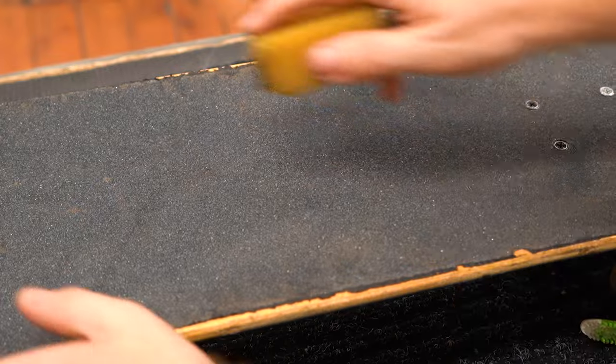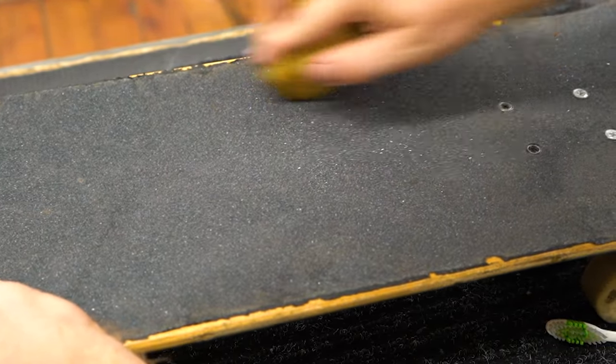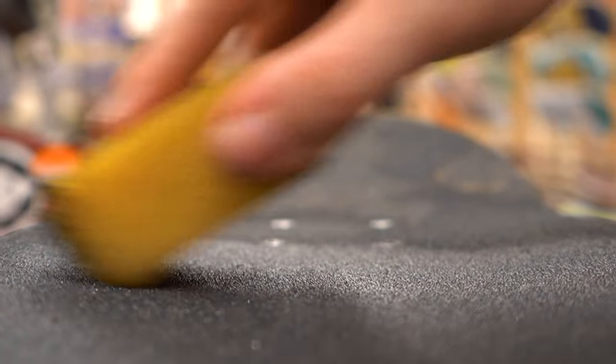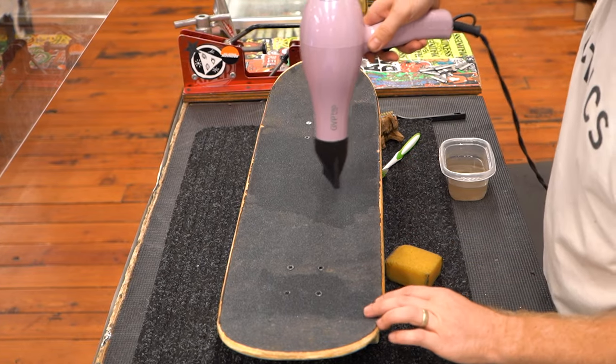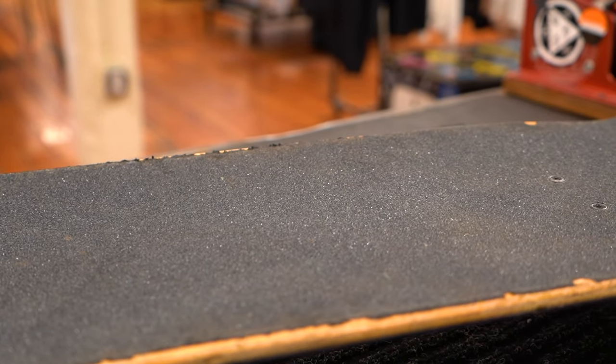Let the grip dry completely and then go over it with the grip gum to finish it off. If you don't let the grip dry before using the grip gum, it can't effectively rub off the remaining dirt and will just glide along the grip. If you're itching to get out skating sooner, you can use a hair dryer to help it dry faster. There you go, your grip is as good as new.